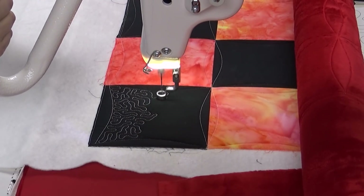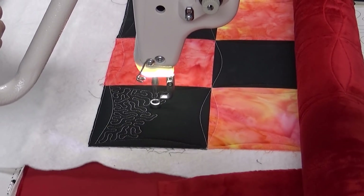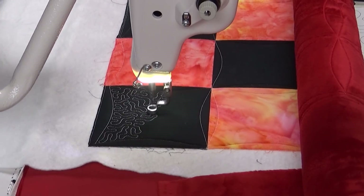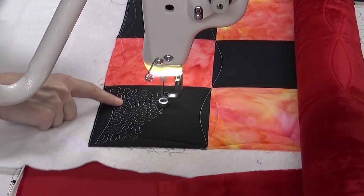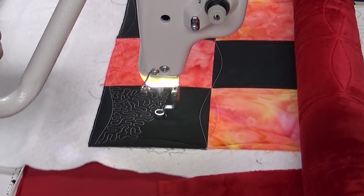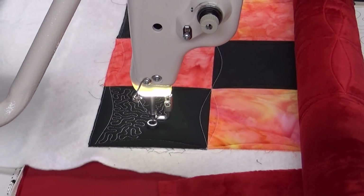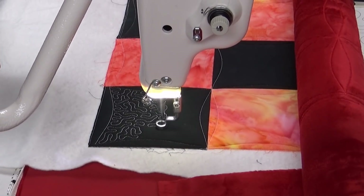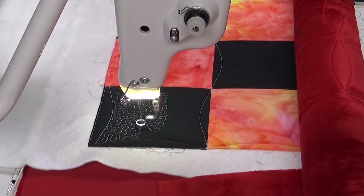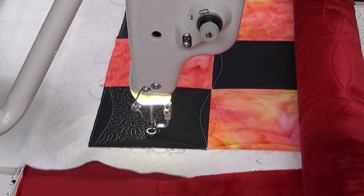Stippling is a really unique design. You quilt it by stitching wiggly, curving U shapes, and I like to stitch this in rows. You can see I've worked a row of the design, then came back and now I'm interlocking with the row before it. You can see I'm running my machine really slowly — I'm not moving very quickly. But the stitch regulator really helps me; it keeps those stitches the same size and shape.